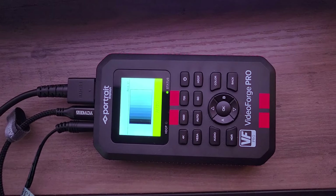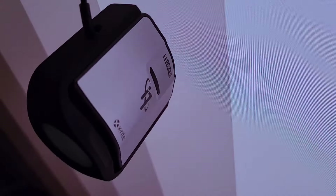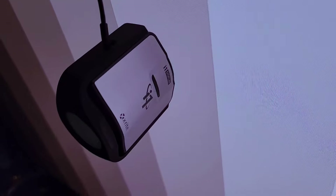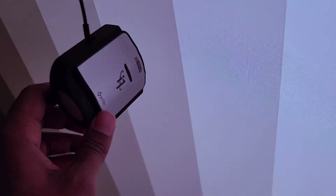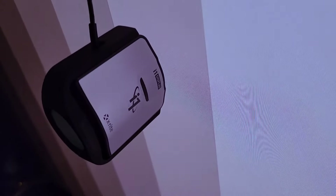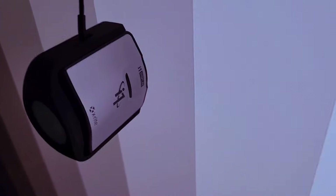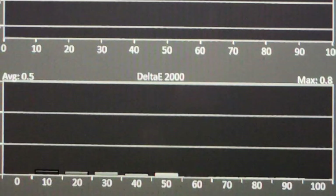This test pattern generator is expensive — about $1,500 just for this piece. The color meter is $300. So you can see it's not cheap, but it is doable, especially given the price of TVs. People go crazy with $2,000, $10,000, $30,000 setups, but you don't have to be a millionaire calibrator. Every other calibrator gatekeeps and makes it seem like you need millions of dollars of gear to get accurate results — and you just don't.